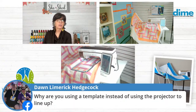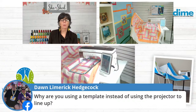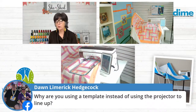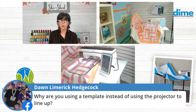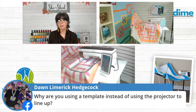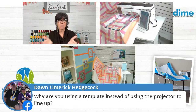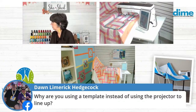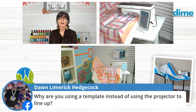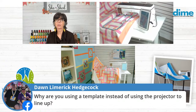Dawn wants to know why I'm using a template instead of using the projector to line up. Well, the projector on this machine would be a good option for sure, but it is the only machine in the Baby Lock line that has the projector. So there would be a limited technique for all the people watching today, but it would work and it does work beautifully.